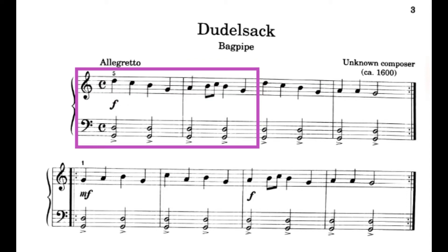Now that you've practiced the first two measures with your hands separate, let's try the first two measures hands together while counting. Here we go. 1, 2, ready, play.